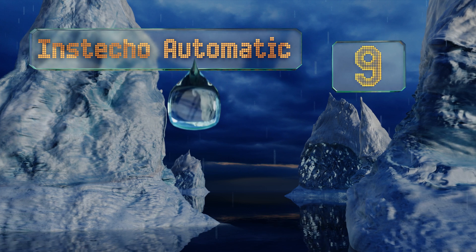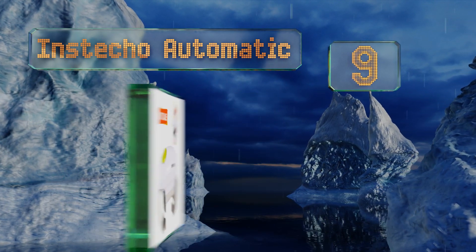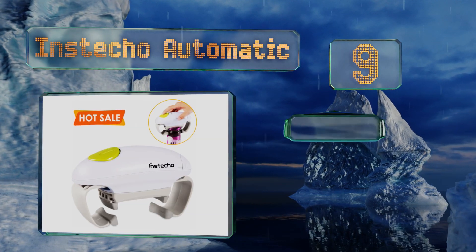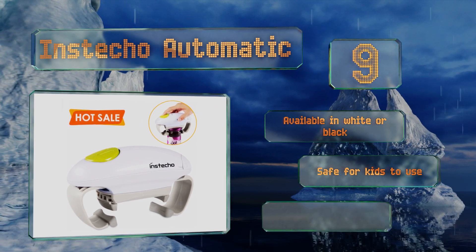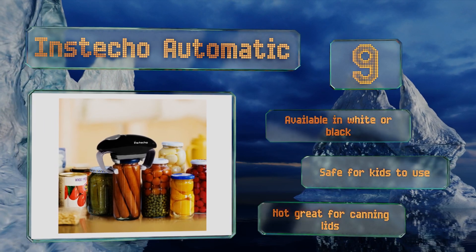At number nine, the Instico Automatic requires no twisting or effort on your part. Simply place it on your jar, adjust the clamp, and press the button. Thanks to its non-slip grip, it can even remove stubborn tops from wet or leaking containers. It's available in white or black and safe for kids to use, but it's not great for canning lids.